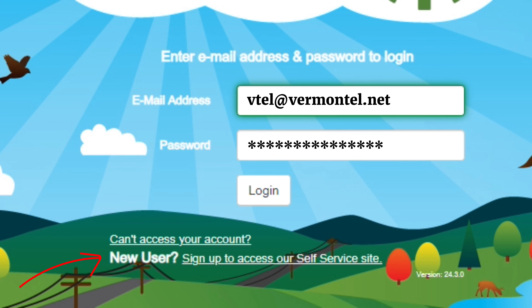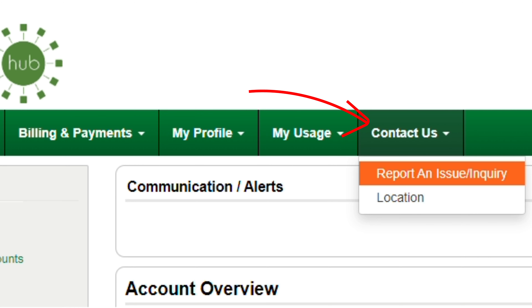Not a user yet? You can go ahead and sign up online and access your account right away. From here you'll have a contact us tab and also a report an issue sub tab.